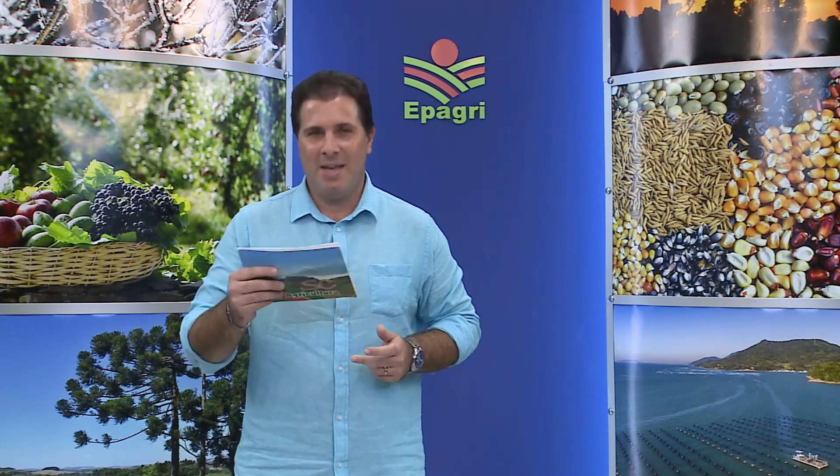Essa é a dica prática de hoje da extensionista social da EPAGRI, Sônia Bortolanza, que trabalha no Centro de Treinamento de Chapecó. Acompanhe!